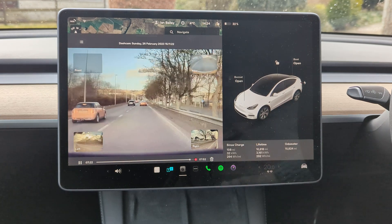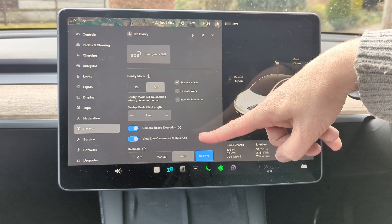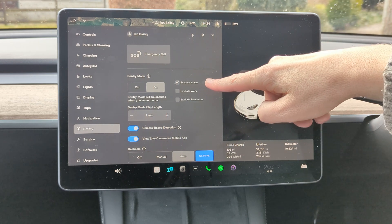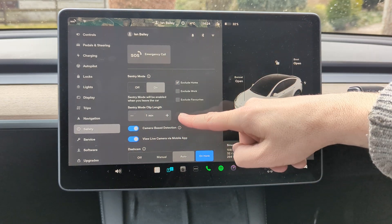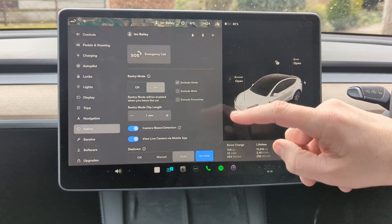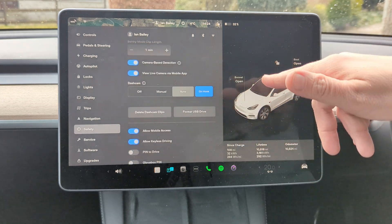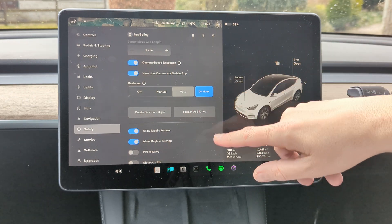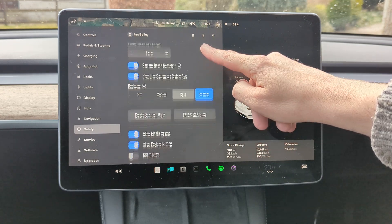The dashcam is always on. If you go into safety settings, sentry mode is always recording when you are not in the car — unless you exclude home, work, or other favourite locations where you don't need it recording. Sentry mode, if it detects through the cameras or through the sensors that something is happening around the car, will record a clip for you to review. There was nothing for me to review when we got back to Aberdeen Airport because literally nothing of interest had happened. You can also select how long a clip you want — more than a minute if you want to.